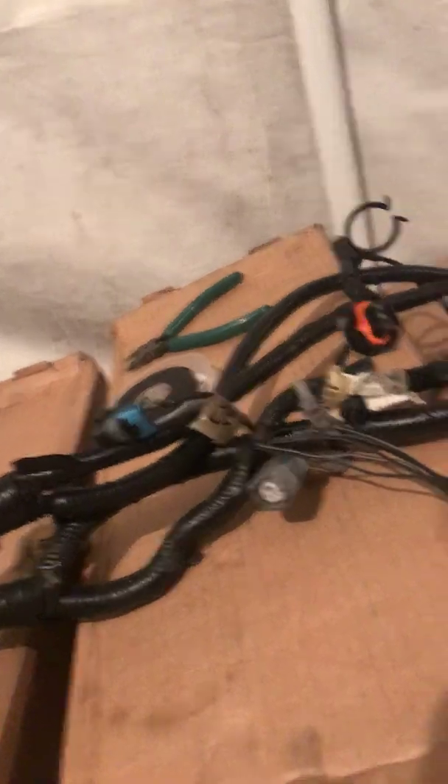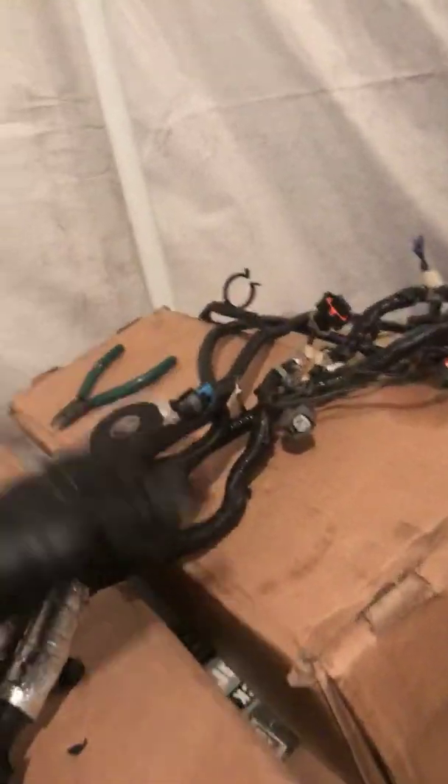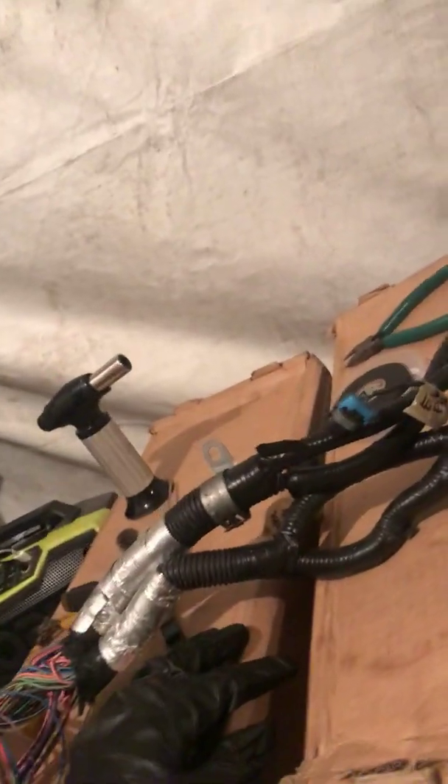Once we label everything, we're going to look at the lines and schematics over at lt1swap.com and other places on the internet. We have two choices: we can just snip them off right then and there, or open up the entire wiring loom and get rid of the cables in between.